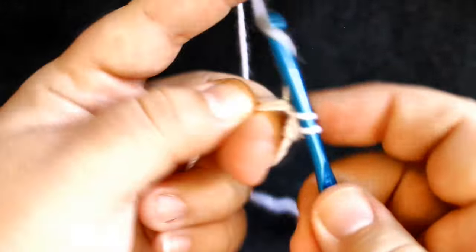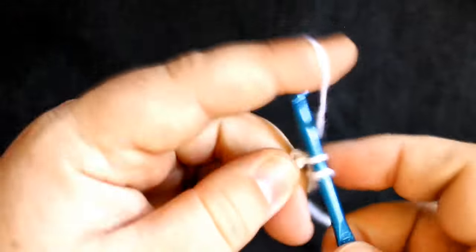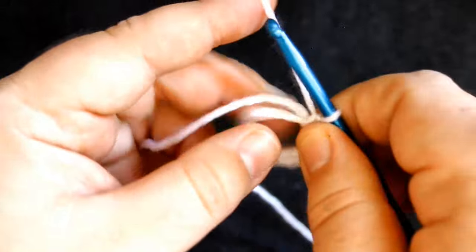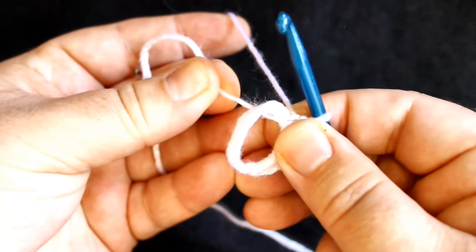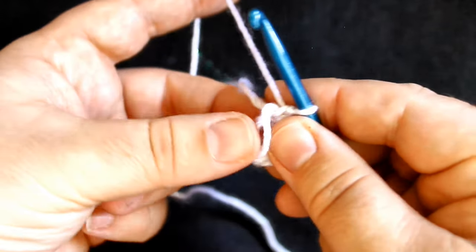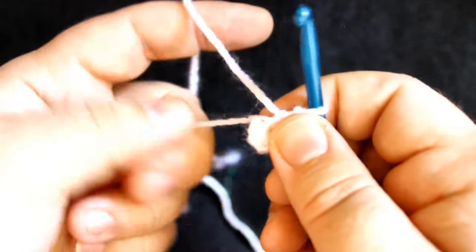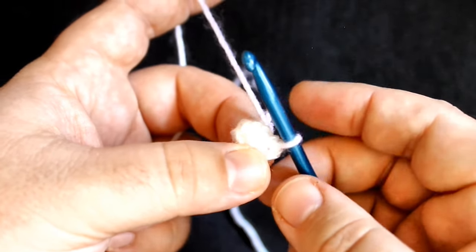So I've done six single crochets. If I am going too fast for you, feel free to pause the video to catch up. Now I'm going to take my end here and give it a gentle pull. See that loop that's closing, getting smaller there? Before you pull that all the way tight, you want to grab hold of it and pull it so the other loop closes up. Make sure it's nice and tight, then grab your end, pull tight, and your thread is secured. You've got your first round there.